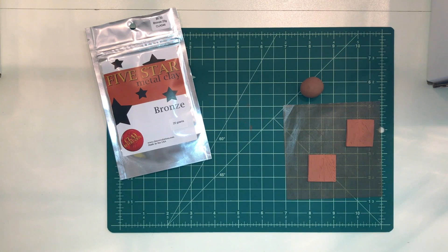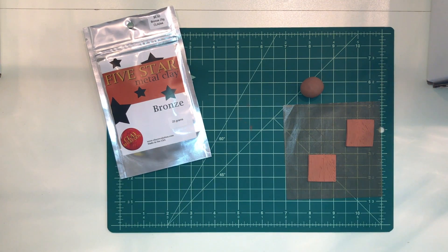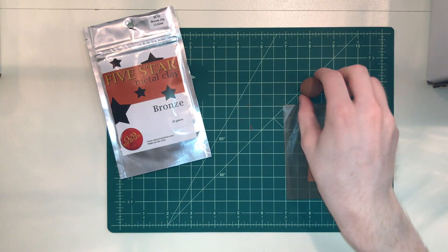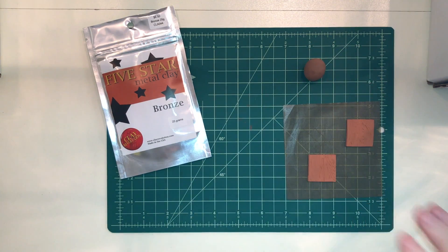Hi metal clayers, this is Cameron from Clay Revolution and today I'm going to tell you about the new 5 Star Metal Clay. They are the coolest new clays to hit the market and they come in lump form, or what you may know of as wet form. They are offered in 25, 50, 100, or 200 gram packages and 5 awesome metals.